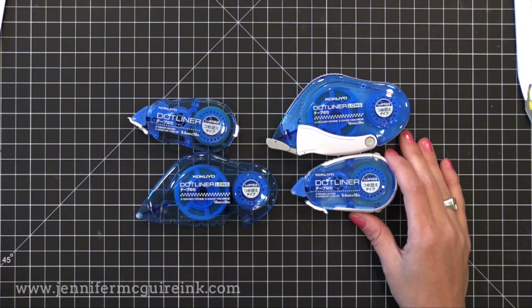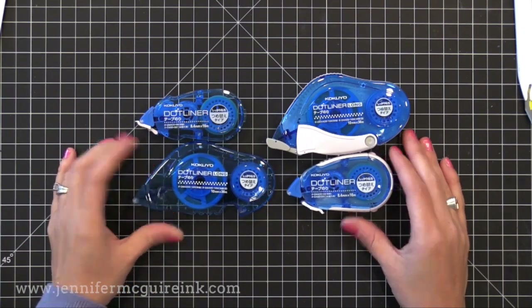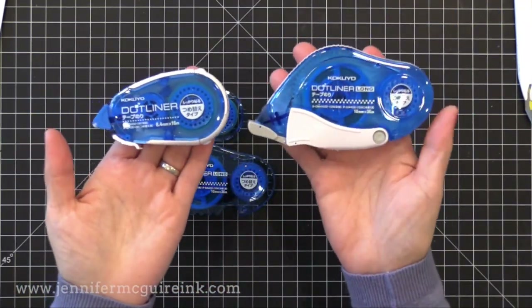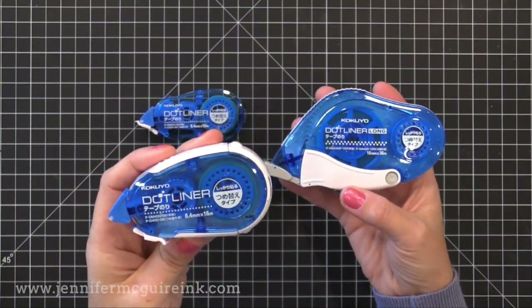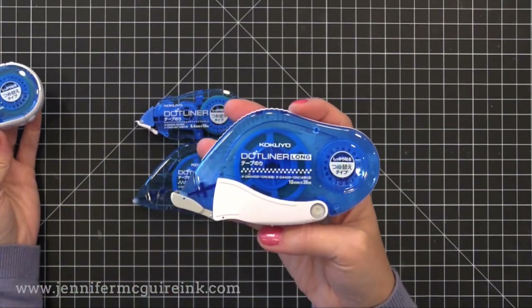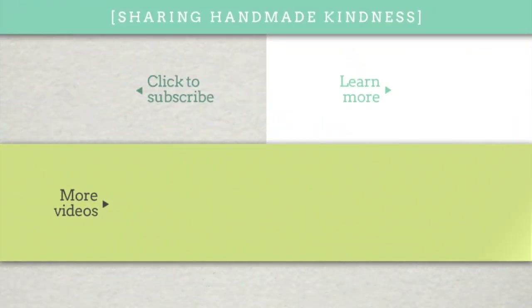So there you have it — the adhesive that I now use and I'm really happy with. I'm hoping this is helpful to you. If you have similar needs and wants in an adhesive this might work out for you. I appreciate you watching. I do link to a source for these adhesives below in my YouTube description, but you can also go to my blog for those links and more information. Thanks for watching — if you found this helpful please give it a thumbs up, hit that subscribe button, and I hope you'll return again soon. Have a great day.